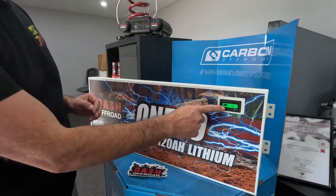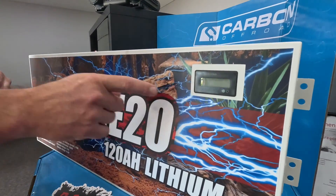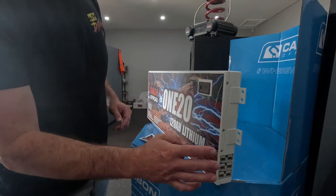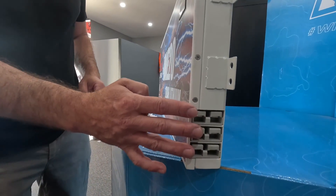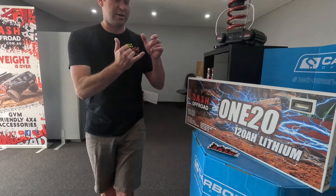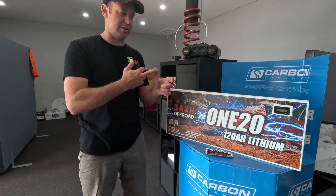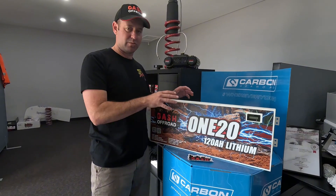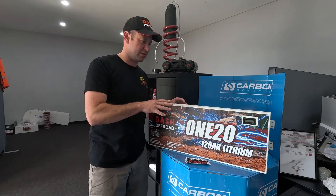To top it off, we've got an LCD display on the front of the battery that will show voltage and percentage or state of charge. Also on the side we've got three 120A SP Anderson plugs, so you can have one for inverters, one for charging, and then another one for a circuit for running your lights, fridges, all of that sort of stuff. This is what we felt we needed for the Y62 Patrols.